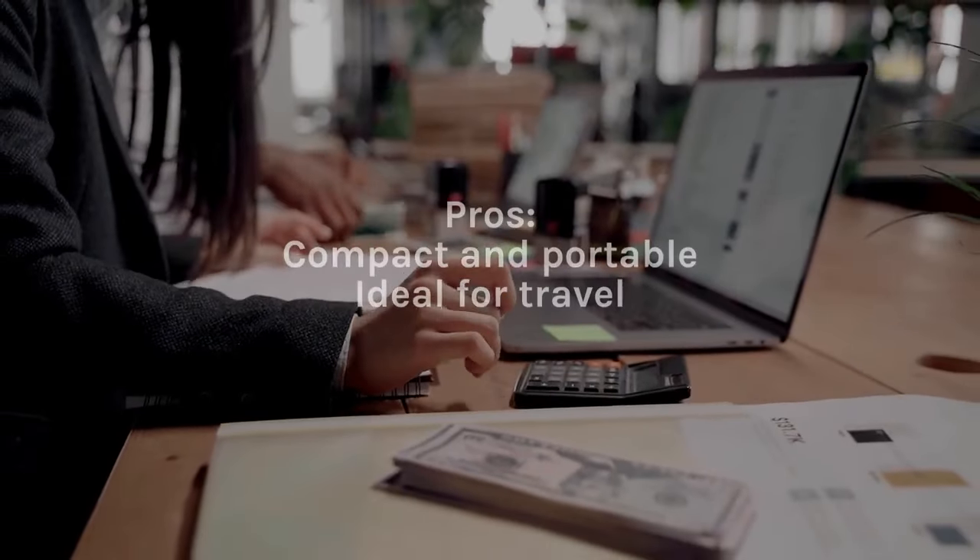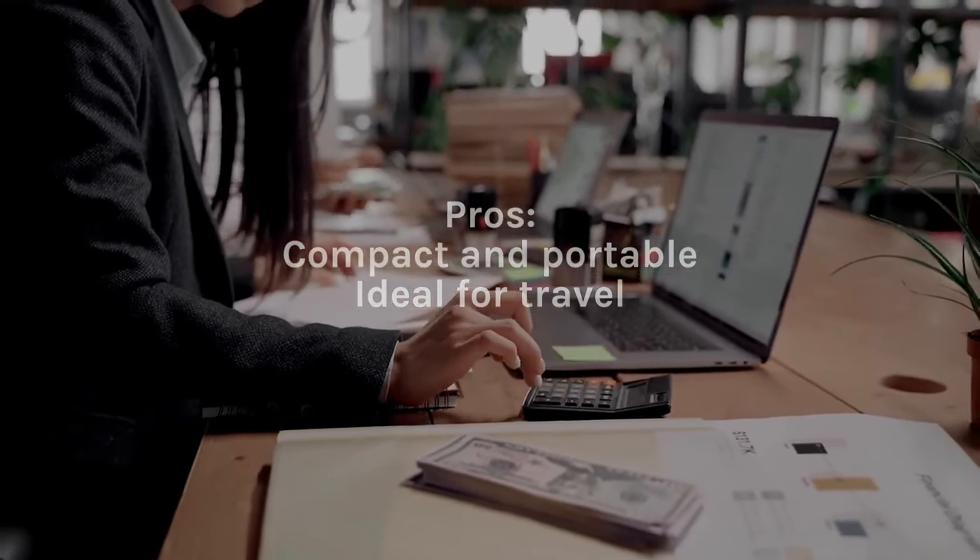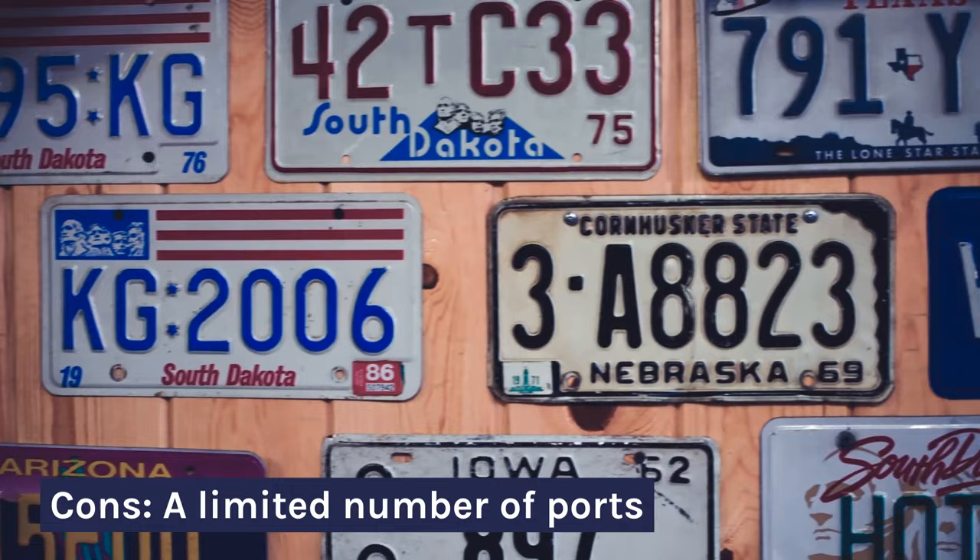Pros: Compact and portable, ideal for travel. Cons: A limited number of ports.